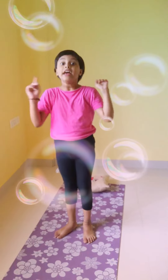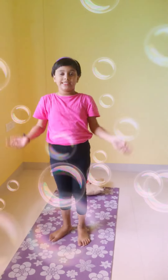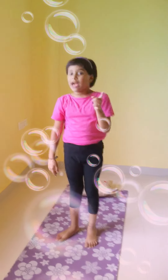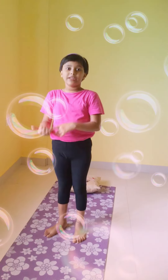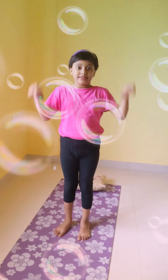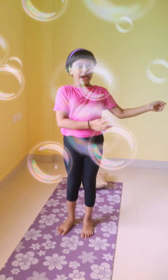Hey guys, welcome back to my channel Sai Lakshita! Today I have brought a video related to yoga asanas for kids' height and growth. If you like my video, please subscribe, like, share with your friends and family, and give me so many comments on this YouTube channel.